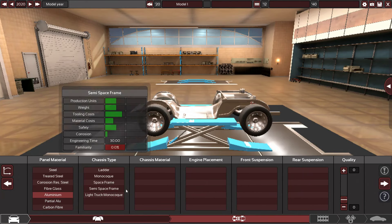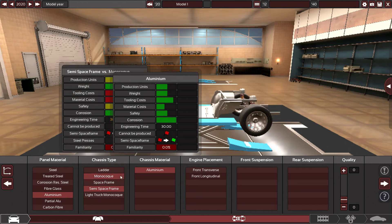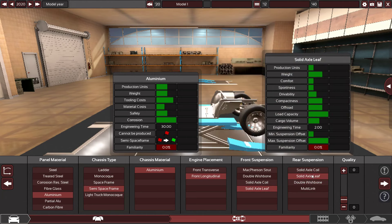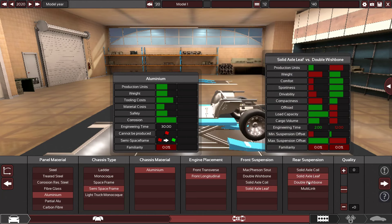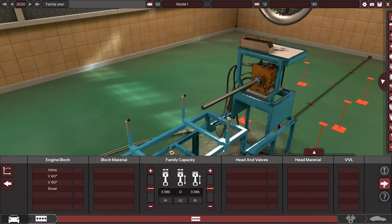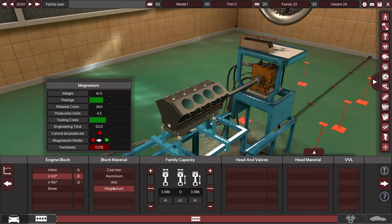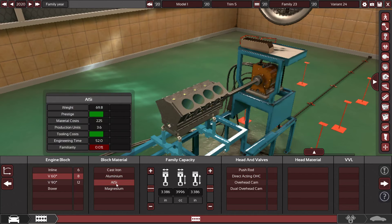I'm pretty sure this one's going to be aluminum. It's going to be semi-space frame, I guess. For the longitudinal layout, it's going to have leaf suspension — yeah, it does have leaf suspension. 45 degrees, as always. It's going to have a V8.